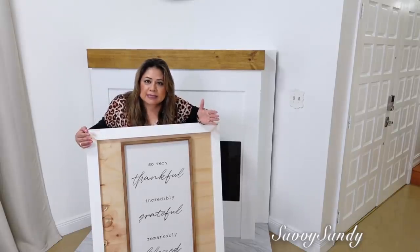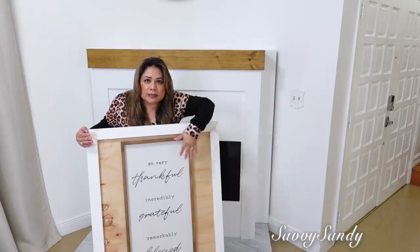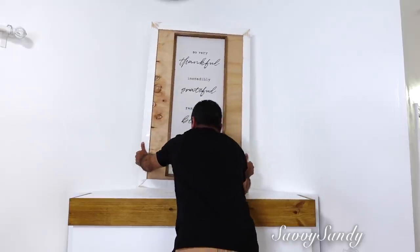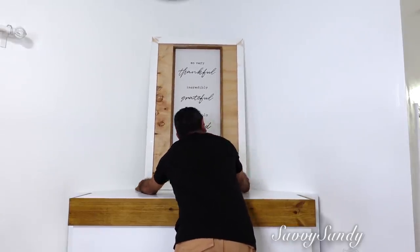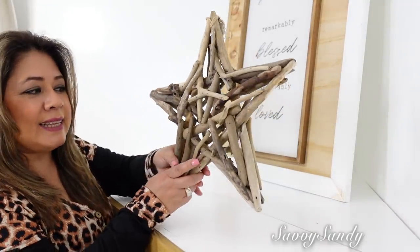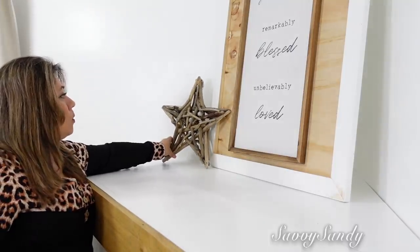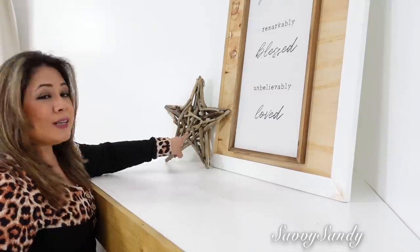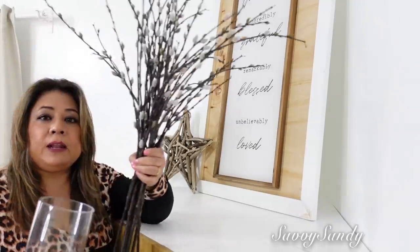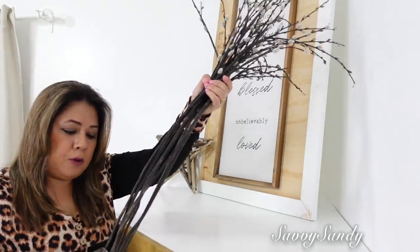¿Qué tal les parece amigos? Este cuadro lo puedes usar para cualquier ocasión. Si te aburres o te cansas de la imagen, ya tú puedes transformarlo con algo que hagas — de tela, alguna pintura — lo remueves, lo pones, lo quitas. Pondré esta estrella hecha de puras ramitas secas, de puros palitos, por acá. Yo hice uno así un año para el día del amor y la amistad pero con corazones — se los dejo para que ustedes lo hagan también si quieren. Ahora en el otro lado pondré estas ramas con este jarroncito en forma cilíndrica, también a un lado.